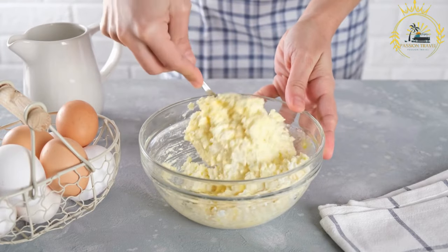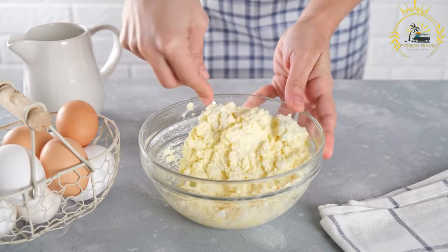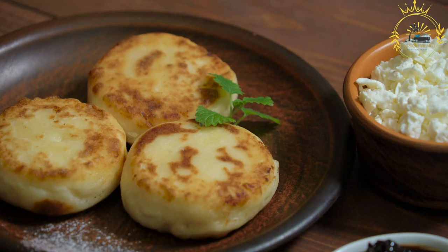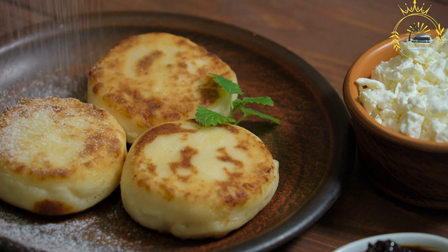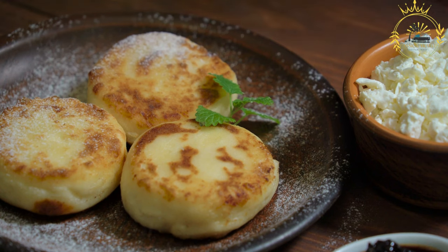The key ingredient in Cerniki is cottage cheese, which gives the pancakes their distinct texture and flavor. The cottage cheese is typically drained to remove excess moisture before being used in the batter.